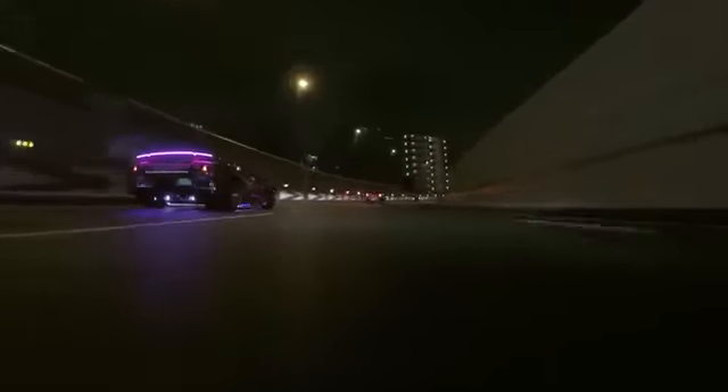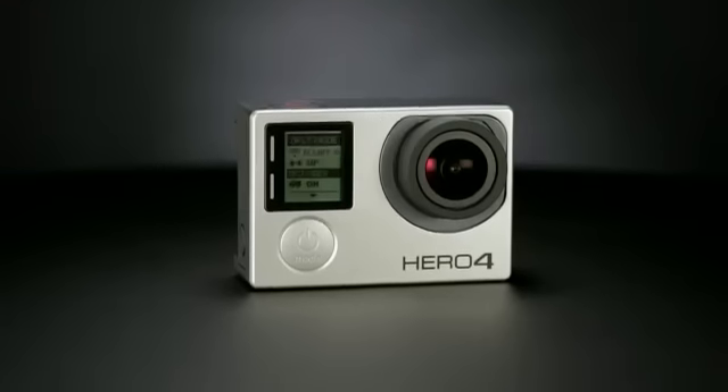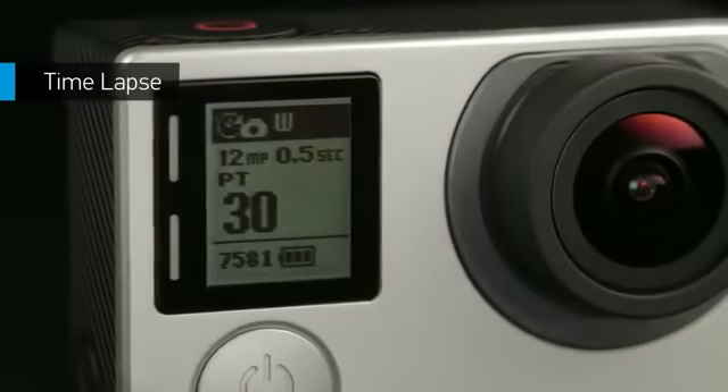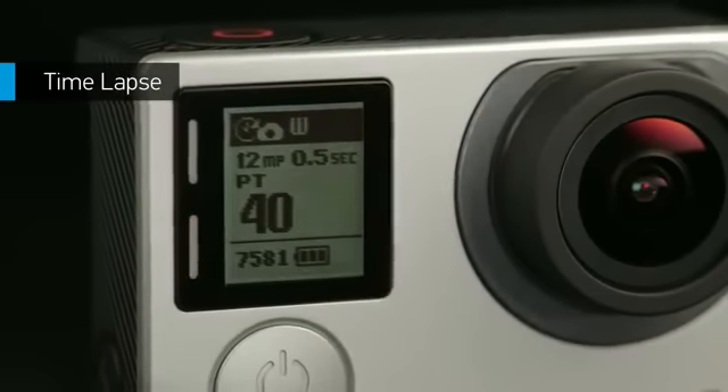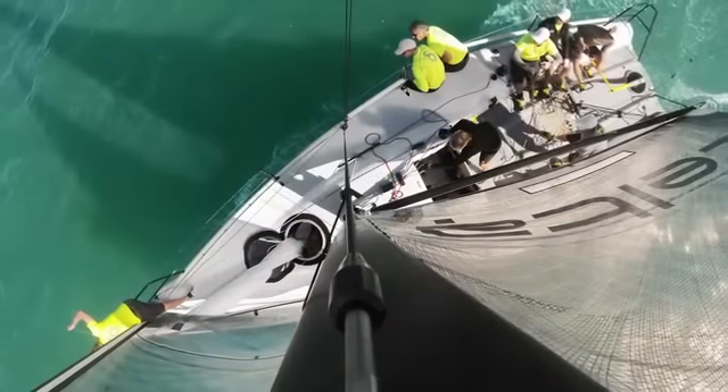Top-level performance defines HERO4 Black, but the story doesn't stop there. The camera comes standard with a variety of easy-to-use tools designed to make capturing your favorite activities a breeze. Time-lapse mode lets you shoot at set intervals, from half-second to a full minute — great for gear-mounted shots when the shutter button is out of reach.